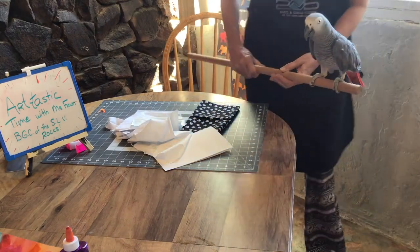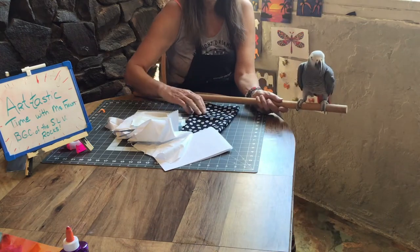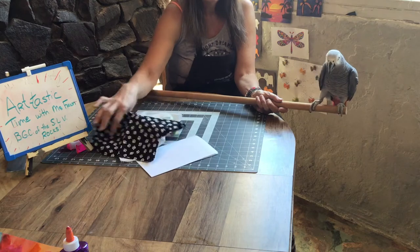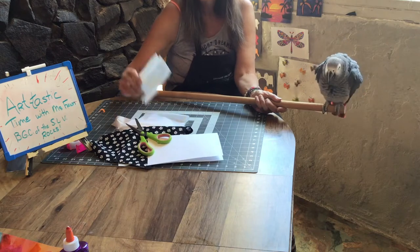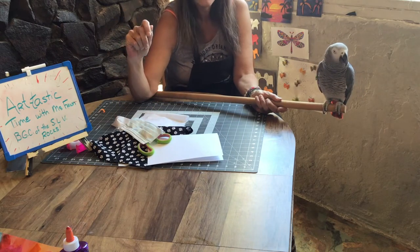Hi guys! Today Thor and I are going to show you how to make your own mask. What you need is some material, a piece of paper, some scissors, needle and thread. If you have an old mask around, great — we can use it as a pattern. If not, I'll show you how to make one.